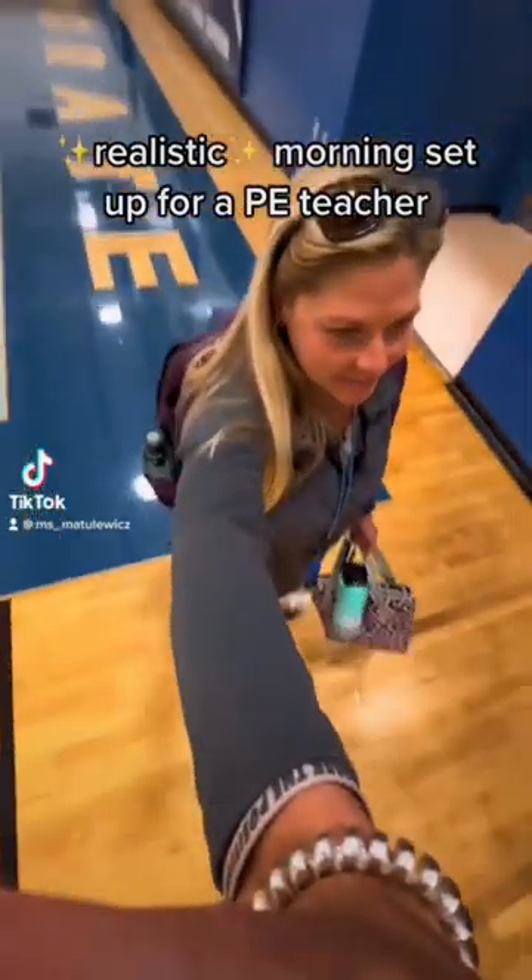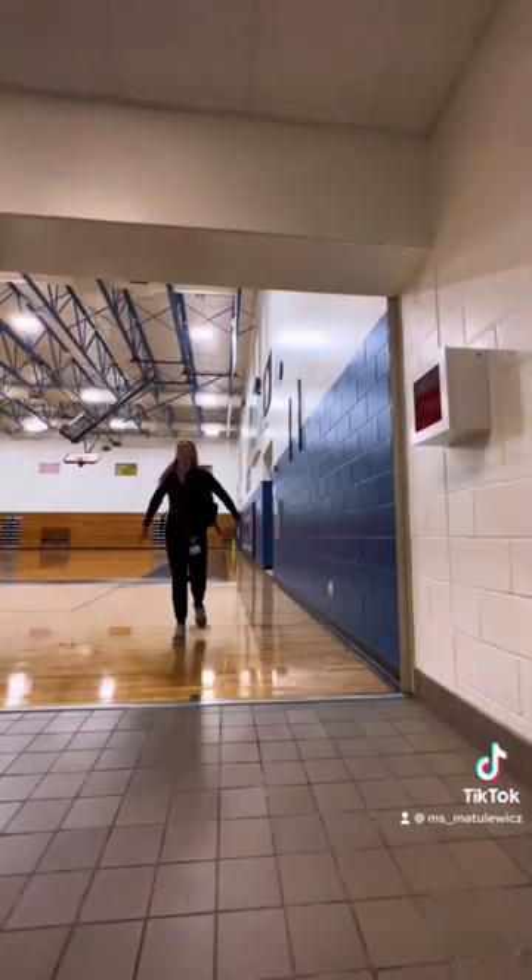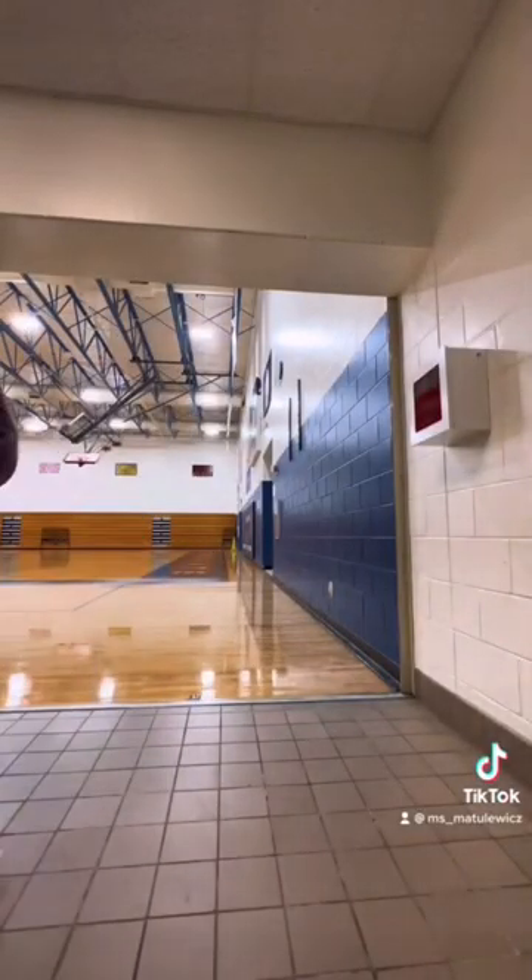A realistic morning setup for a PE teacher. As I'm walking into the locker room, the middle schoolers are clearly rubbing off on me, so I had to slap the top as hard as I could.